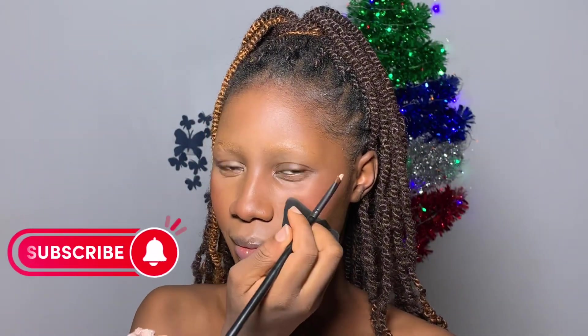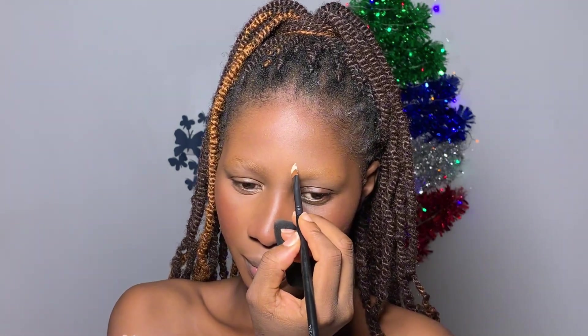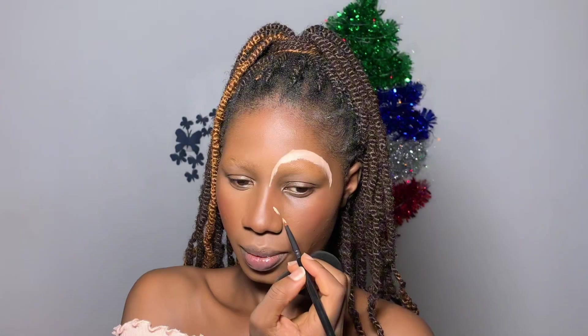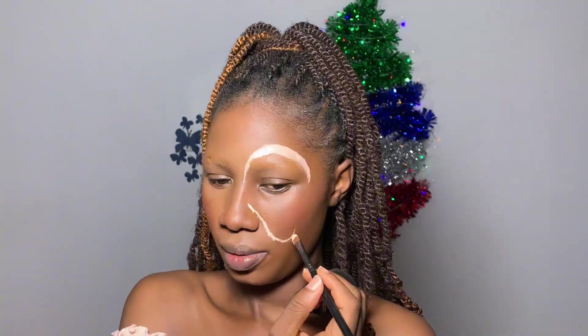I'm using a sponge to keep my hand from dirtying my face, and I made sure to steady my hand on my face because we're going to be doing some precise drawing. You do not want your hand to be shaky — that was why I took that deep breath before I started drawing the butterfly.